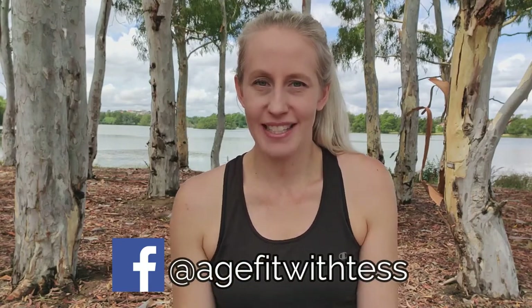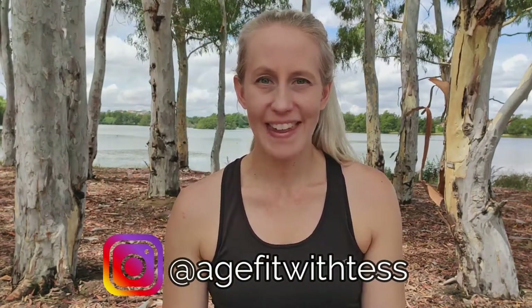Here are passive range of motion exercises to complete post-rotator cuff surgery. Welcome to Age Fit with Tess, my name is Tess, physiotherapist. By the end of this video you are going to know how to complete passive range of motion exercises post-rotator cuff surgery.